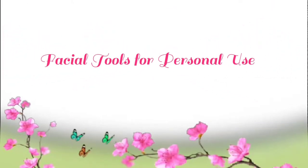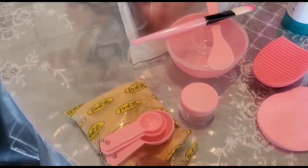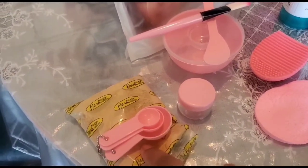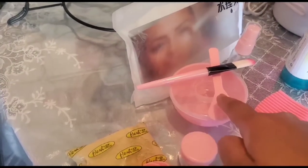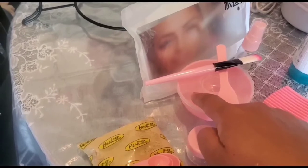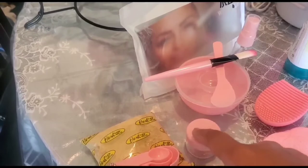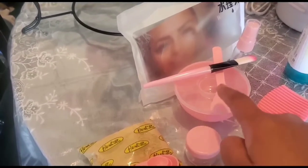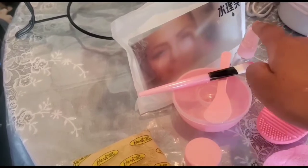Facial tools for personal use. Hi friends, to do a facial at home you can easily purchase a facial container set or a mask making kit that you can purchase from online sites such as eBay or Amazon. It comes with a container, storage container, a mixing container, spatula, brush to apply, and a spray bottle.